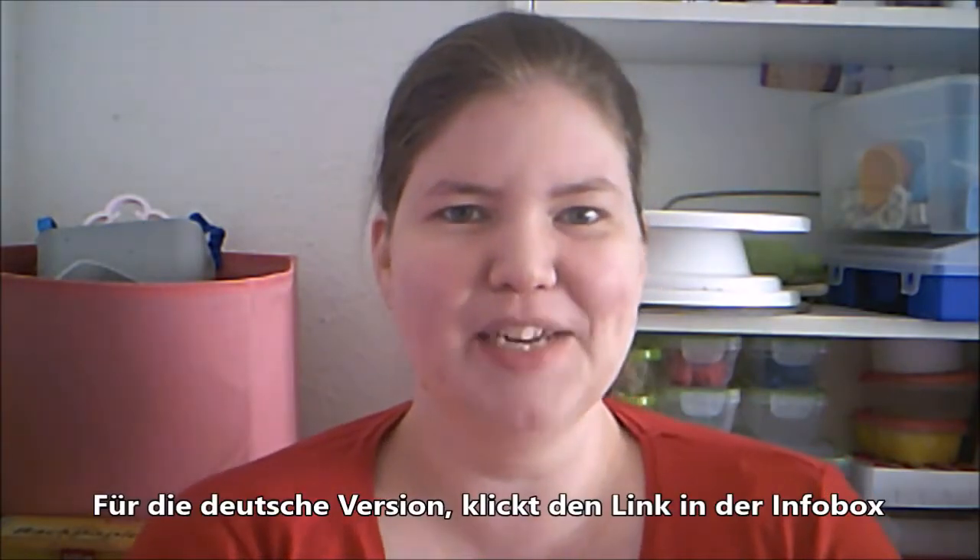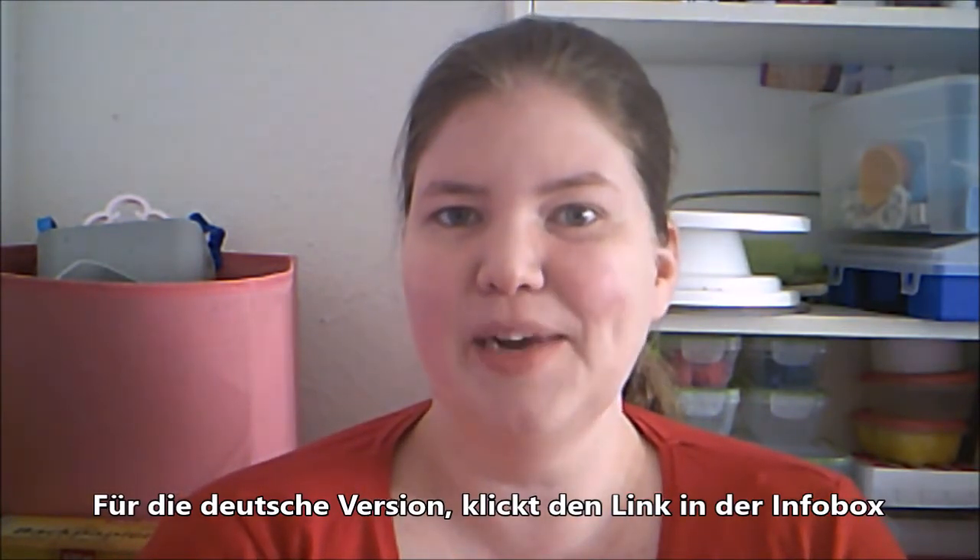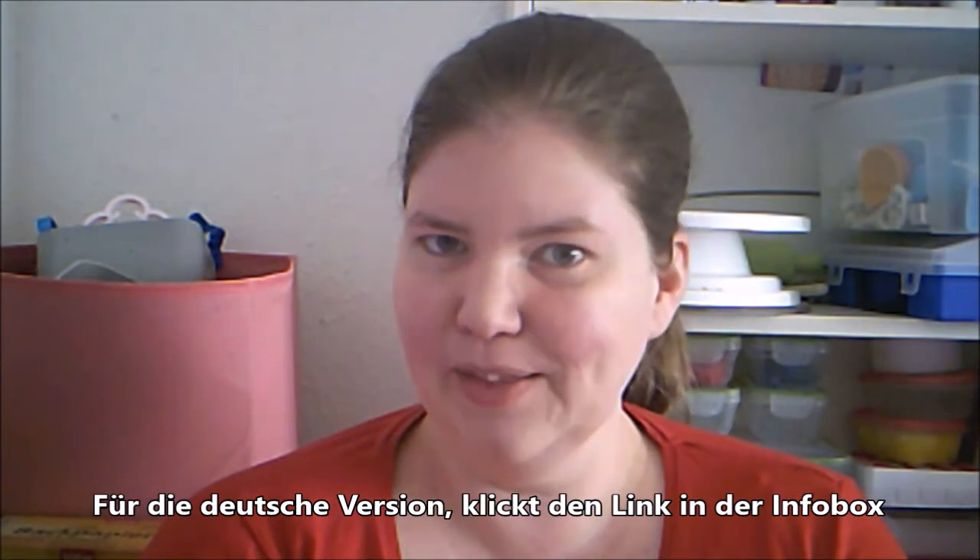Hello, welcome to American Baker in Germany. I'm Michelle and today we are making a birthday cake for my niece Lucetta, who goes by Lulu. She is turning two and we are making her a teddy bear cake. Really excited about this, so let's get started.